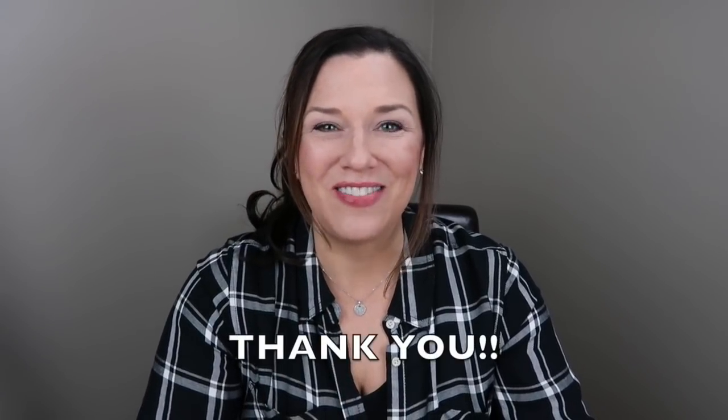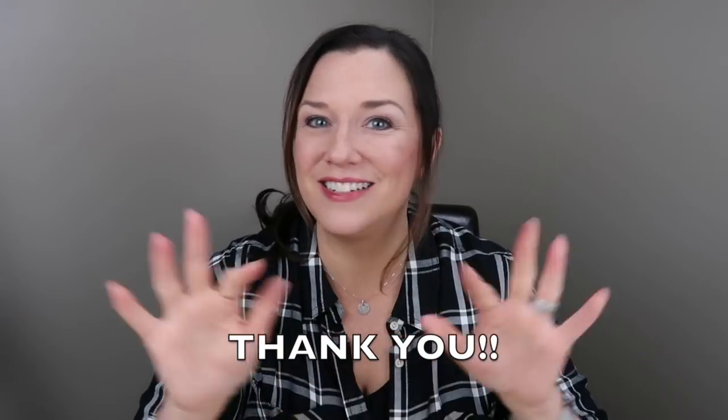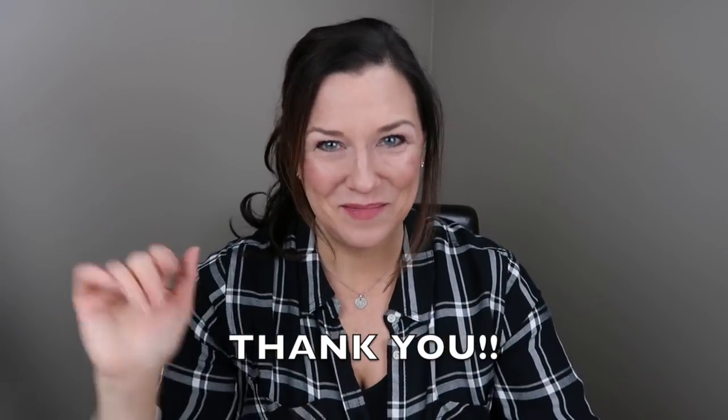That's it for my Love It, Like It, or Leave It video this time. I hope you found some good advice in here. If you love something I didn't, I'm so happy that it works for you — it's just not working for me. If you have ideas to make the products I don't like work for me, I'd love to hear that too. Thank you so much, and if there's something you'd like me to try, let me know in the comments. Have a great day — bye!